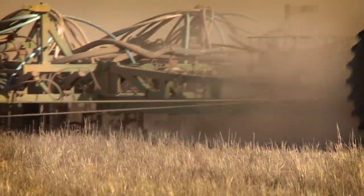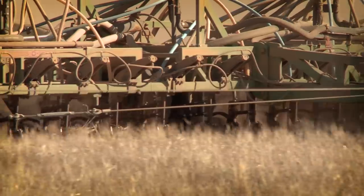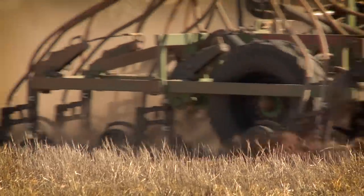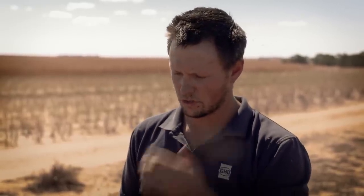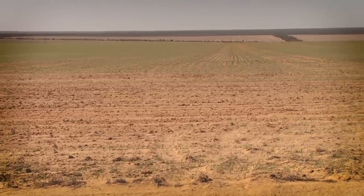Seed placement can be challenging in deep rip soils because the soil surface is often left uneven, meaning depth at seeding can vary. Crumble rollers behind the ripper are being trialled to improve this. We're trying to find an engineering solution to leave that surface a little more even and firm, so that when we subsequently seed into it each tine is at a very similar depth, enabling more accurate seed placement.